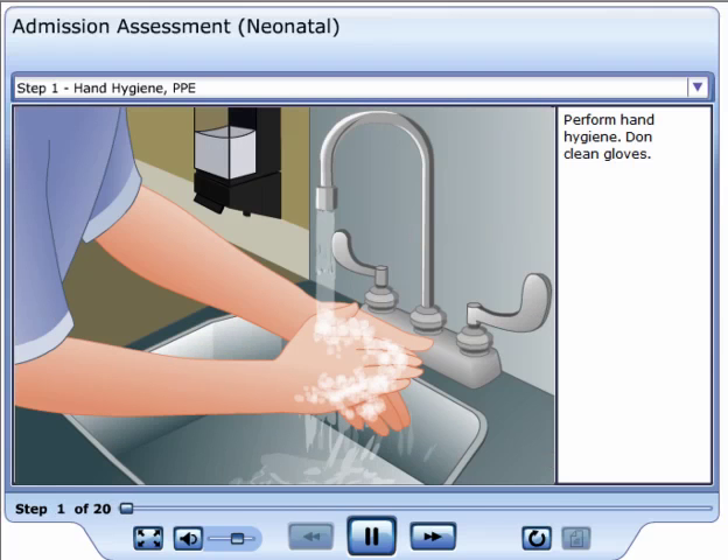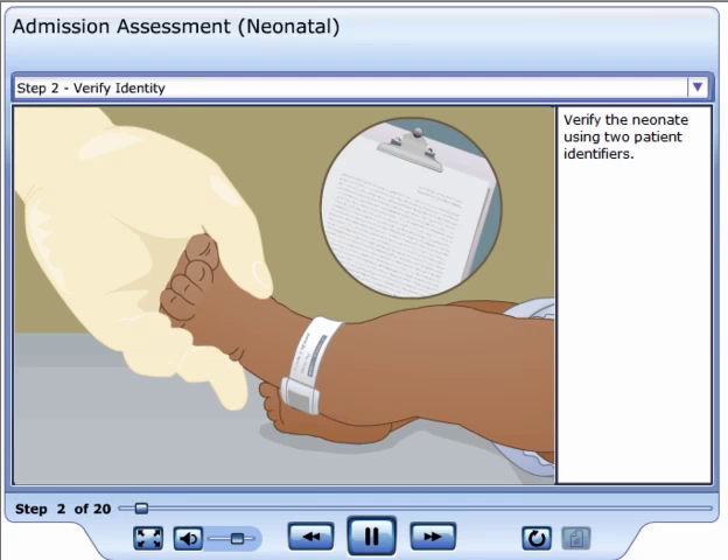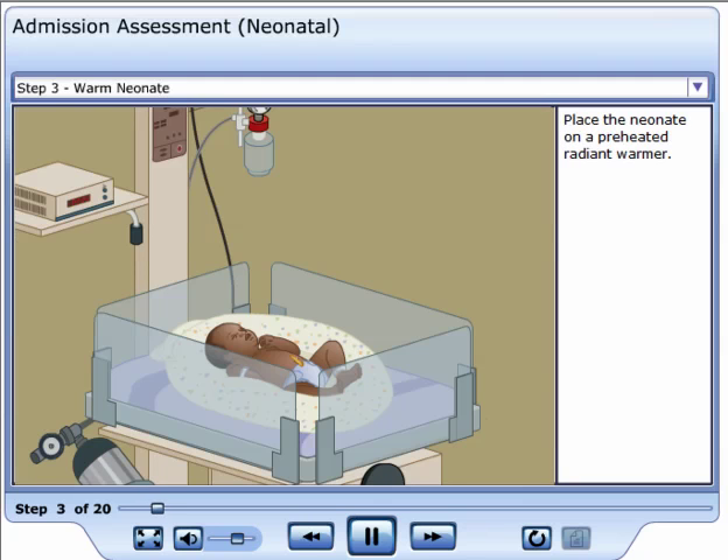Perform hand hygiene and don clean gloves. Verify the neonate using two patient identifiers. Place the neonate on a preheated radiant warmer.